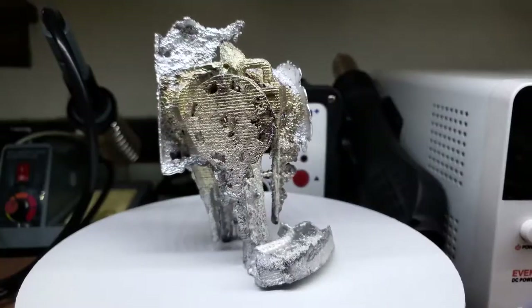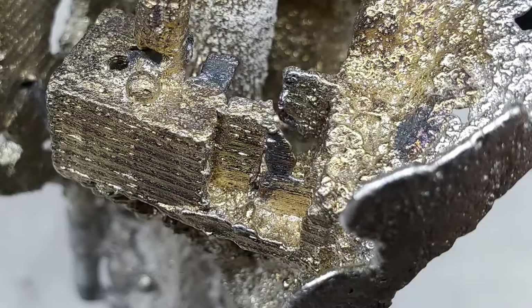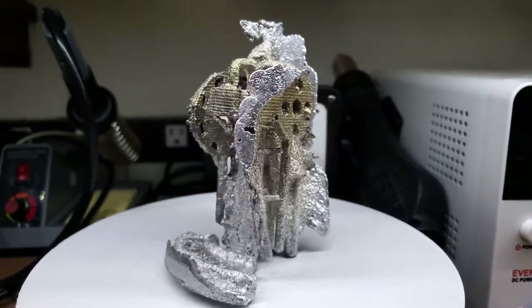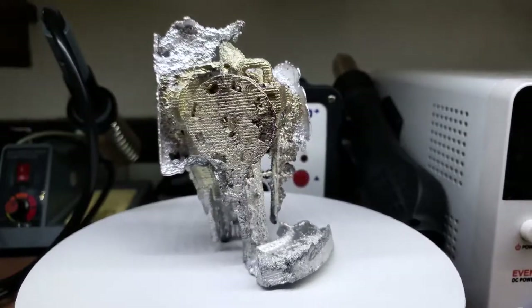I must have pushed the strength of the plaster beyond its limits, because the cracking in the mold was clearly extensive. You can tell there are blocky chunks of plaster that broke off and shifted inside the cavity where the aluminum should be. Again, we see printer lines in these areas. The good news is that all the other issues up to this point have been all but resolved.